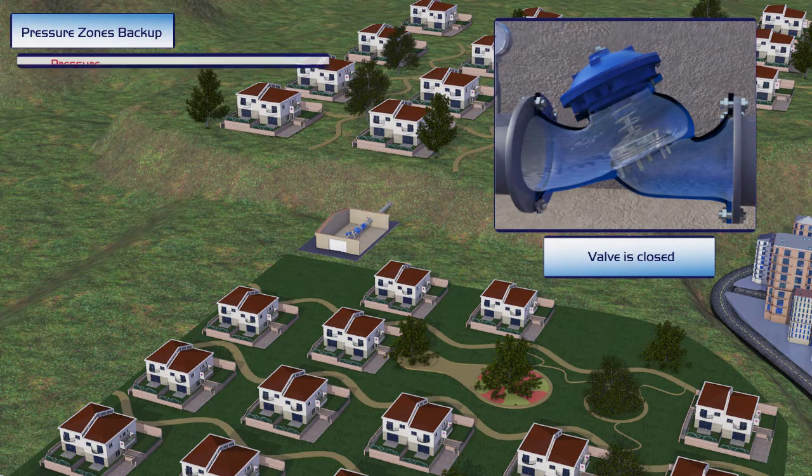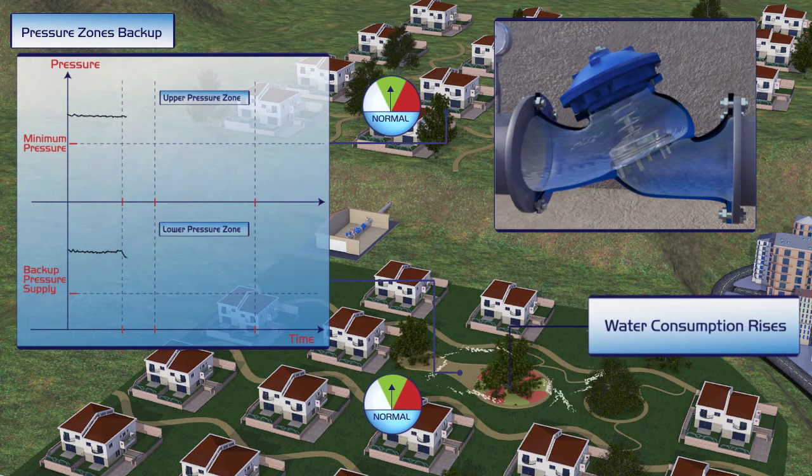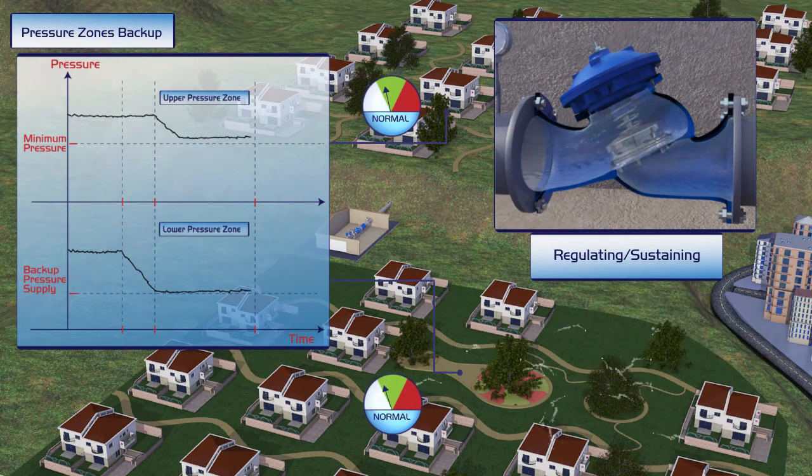Under regular conditions, each water source is sufficient to supply the needs of its neighborhood respectively and the valve is closed. Once the demand of the lower neighborhood is increased, for instance by the opening of its landscape irrigation system, its lower water source is no longer sufficient. The valve is then automatically opened, enabling an additional supply to the lower neighborhood to meet their increased needs, while at the same time maintaining sufficient pressure to the upper neighborhood.